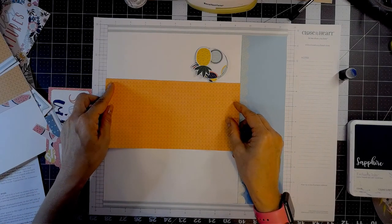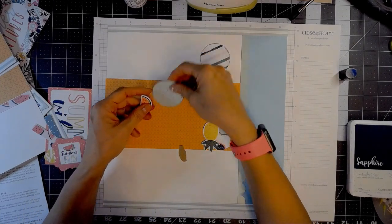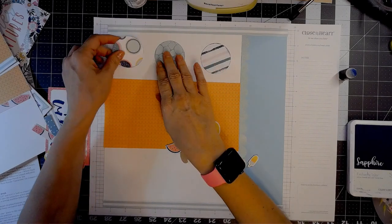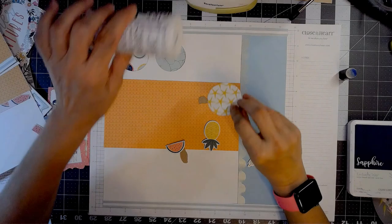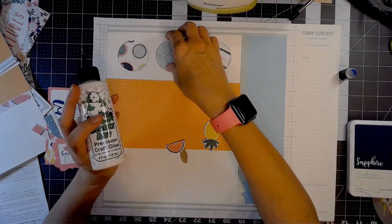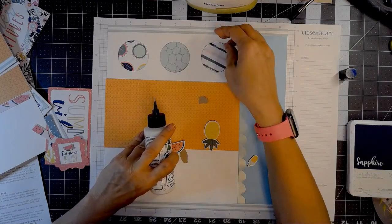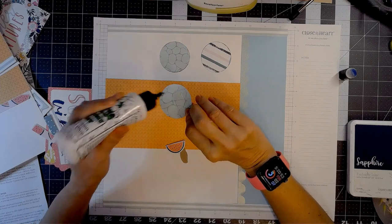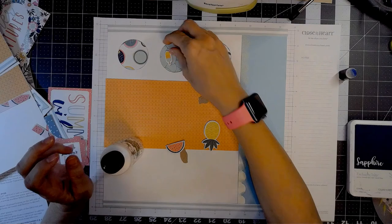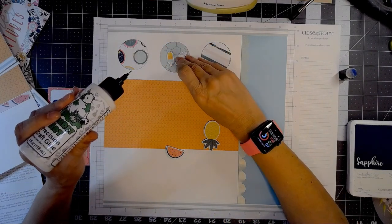Get that lined up, and then I'm going to put my circles down — I just need three on this side. I've pulled some chipboard pieces. Normally I don't do a whole lot of dimension on 12 by 12 layouts because they go in page protectors, but I really liked these little chipboard features this month — the fruit and the ice cream cones and all of that. So I'm going to put an ice cream cone and a popsicle in that one circle. So cute.